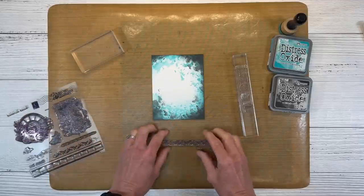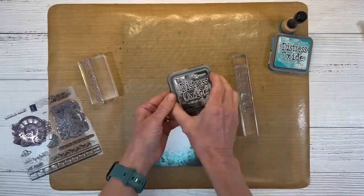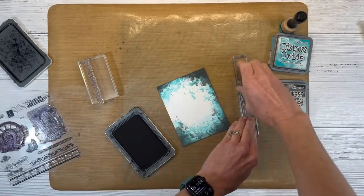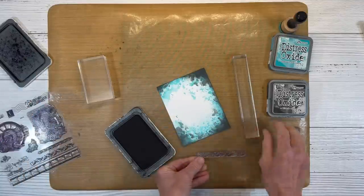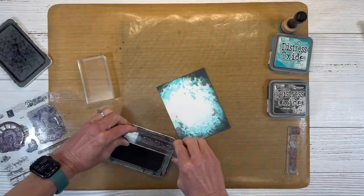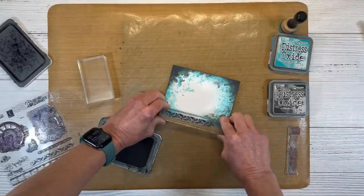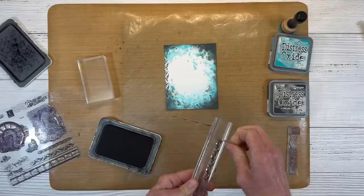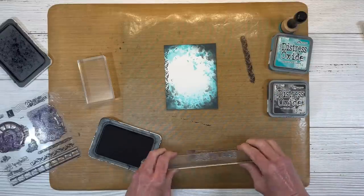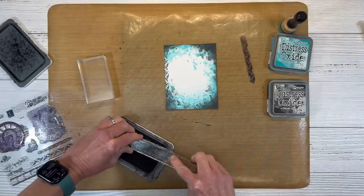I'm going to pull off a couple of these linear stamps and mount them to the acrylic blocks. I'm going to use Archival Black instead. This little block isn't quite big enough, so I'm going to swap back and forth and use this block for both of these longer stamps. I am going to use this kind of flourish off the edge — it's just kind of peeking onto it, creating a little border in that spot we left open.